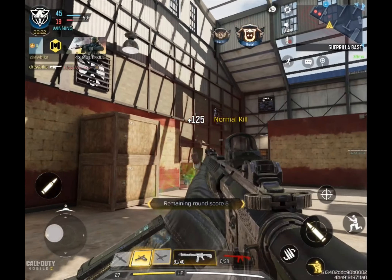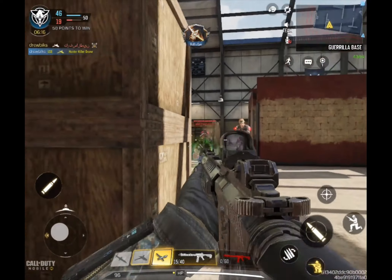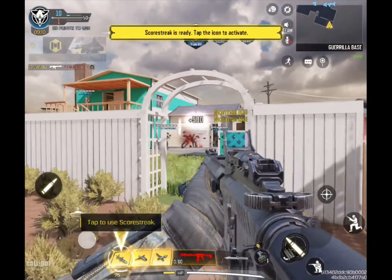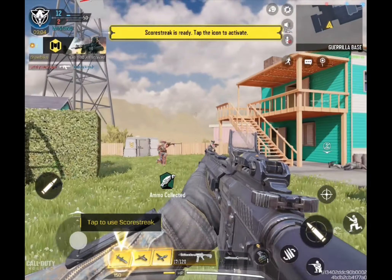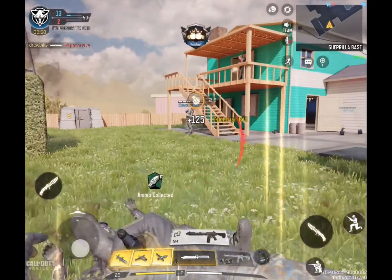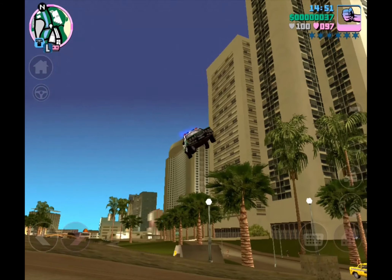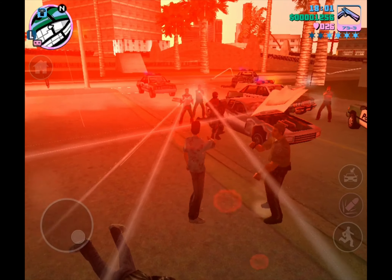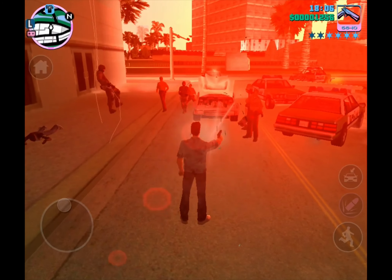Over the last few days I just couldn't put the Z Fold 3 down, playing quite a few hours of Call of Duty, ranking up and enjoying the powerhouse performance. The controls in hand are comfortable, and this is where I really noticed the improved weight distribution from the Z Fold 2 to the even lighter Z Fold 3. It's the subtle refinements that make this a solid upgrade. Winding down with Grand Theft Auto Vice City is not only nostalgic but also looks incredibly crisp on the Z Fold 3 display — a great title I highly recommend on this device.